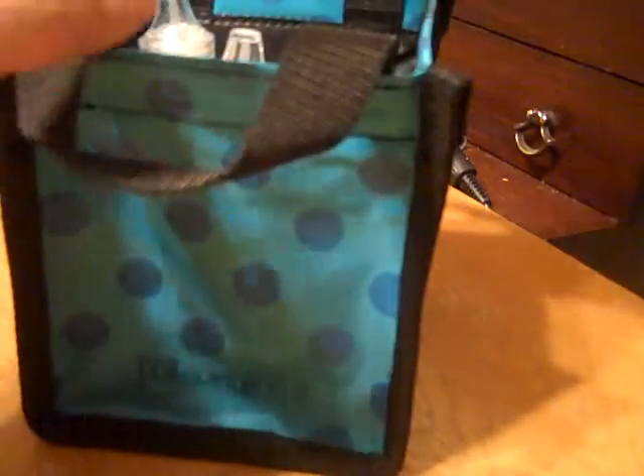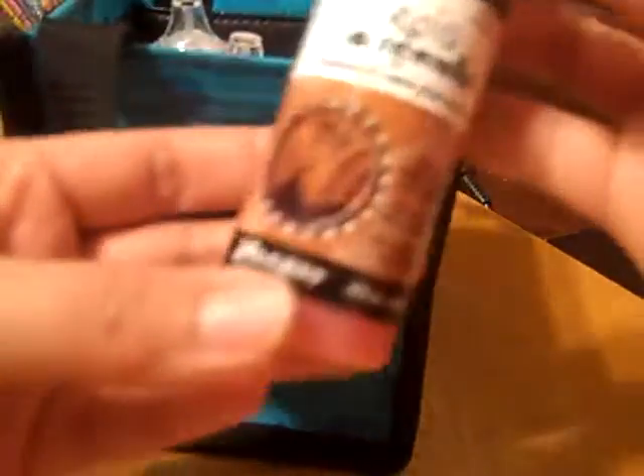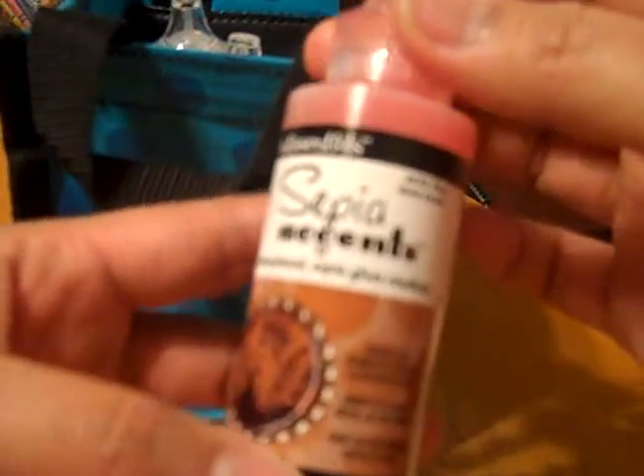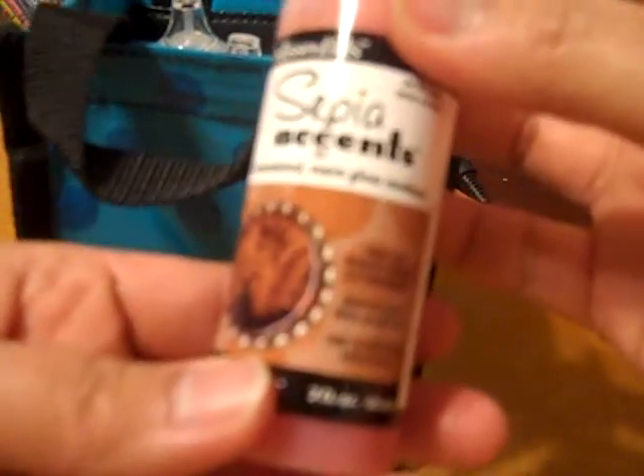And then I have the alcohol blending solution — I do not have this. I'm really excited about this. I guess the sepia accents. Can't wait to start on this. I wonder why it's a different color — I guess it has to be to turn paper into that sepia color. So I'm excited about this.